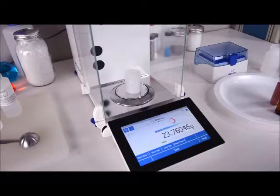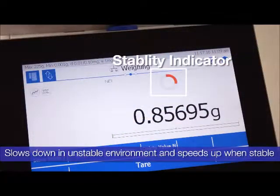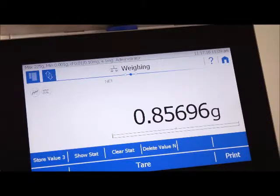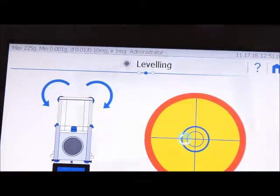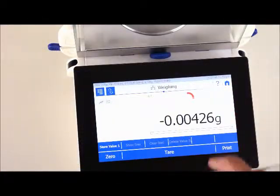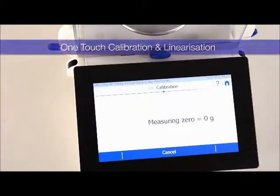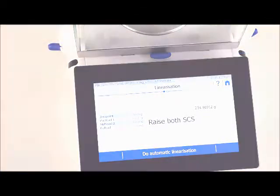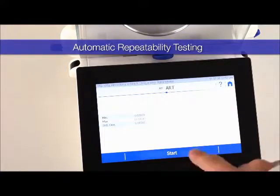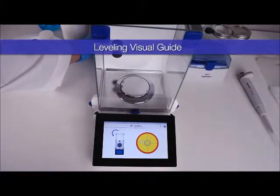The H series is especially designed to notify you of issues that can affect the accuracy of your results. With its optical stability indicator and predictor, the balance detects anomalies in the ambient environment and speeds up or slows down to compensate. The balance will also notify you when it needs to be calibrated, linearized, or leveled. Calibration takes only one touch, as does linearization with the self-linearization system. You can test repeatability with the automatic repeatability test app, and leveling has a visual aid instructing you on which foot needs to be moved and in which direction to achieve a perfectly level balance.